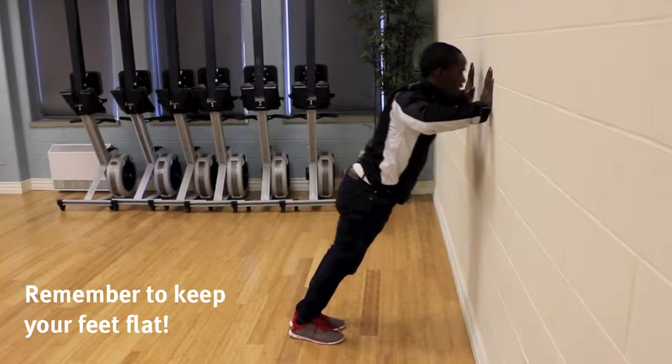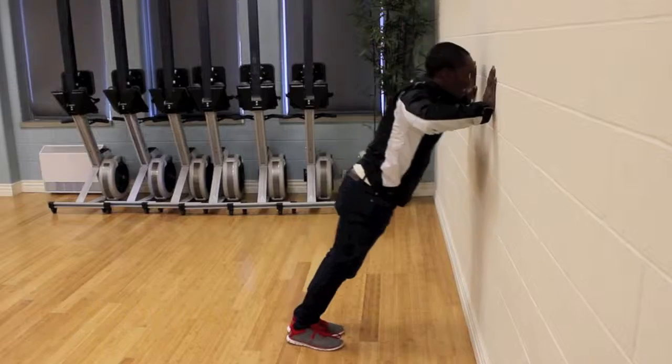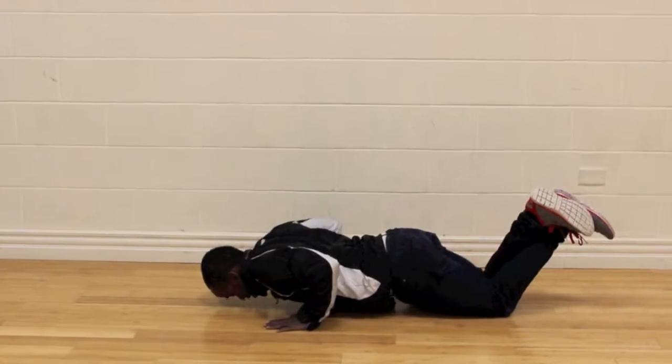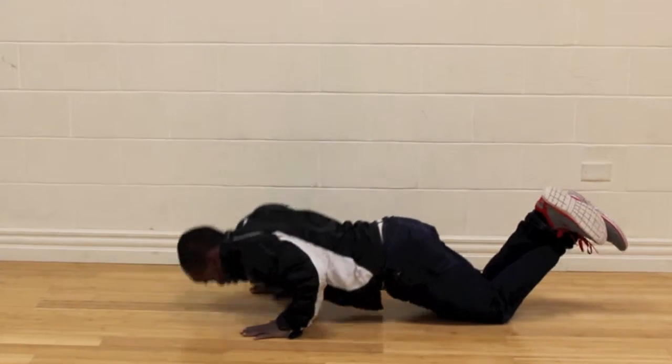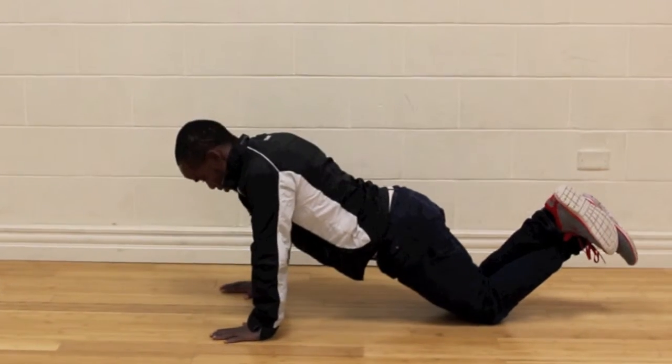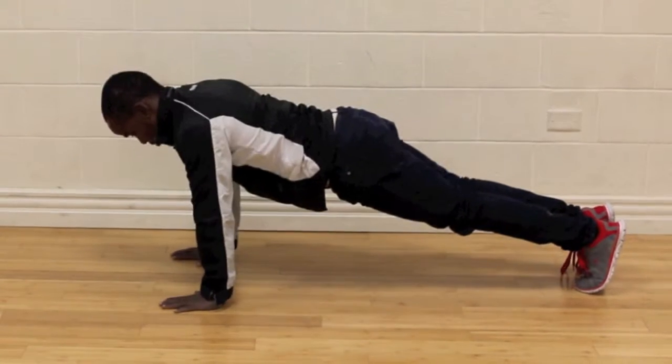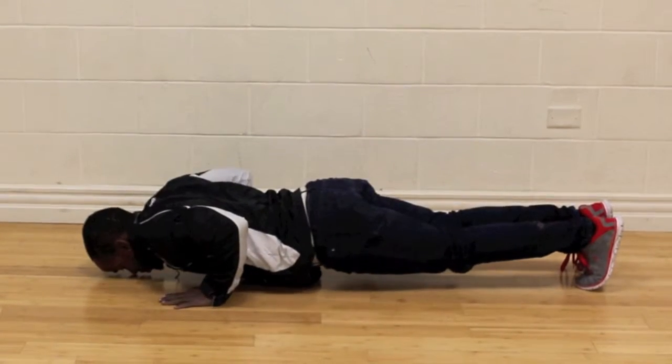This is a challenge for you. It doesn't matter if you can start off with doing zero push-ups, or if you can do a hundred push-ups. The goal is progression. A great way to improve your push-up number is to take one minute every second day and test yourself to see how many you can do. We will challenge you with this movement again in a few weeks, and you're going to see how you've improved. Good luck.